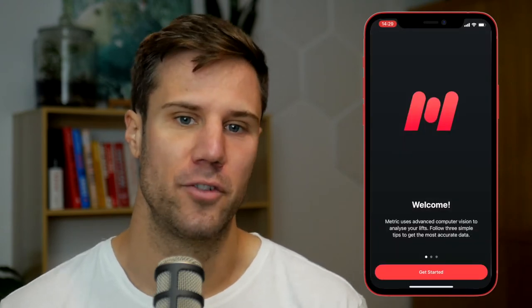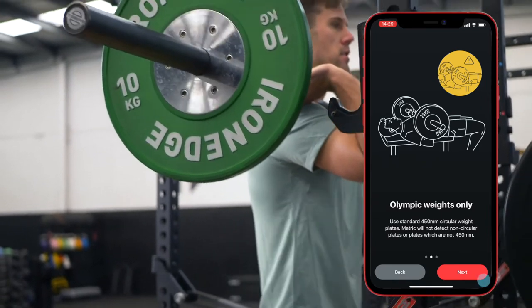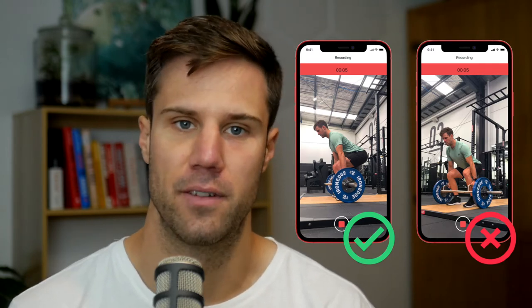Let's dive in, take a tour and have a look at the interface and some of the functions and features you can use with Metric. First, when you open the app, you'll go through a little tutorial. You need to use circular regulation size plates, 450 millimeters in diameter, and you need to shoot from a side-on position. It doesn't have to be exact, but roughly side-on so that Metric can track the lift accurately.